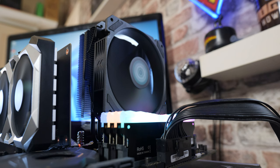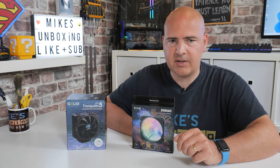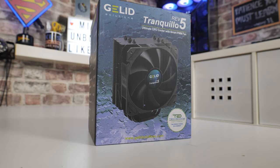We'll go through and do an unboxing on both of these, then look at some facts and figures. I've done some testing today with my Ryzen 9 3900X and got some pretty interesting results, and then at the very end we'll work out whether or not this is actually going to be the right cooler for you. So let's start off with the Gelid Tranquillo Rev 5.